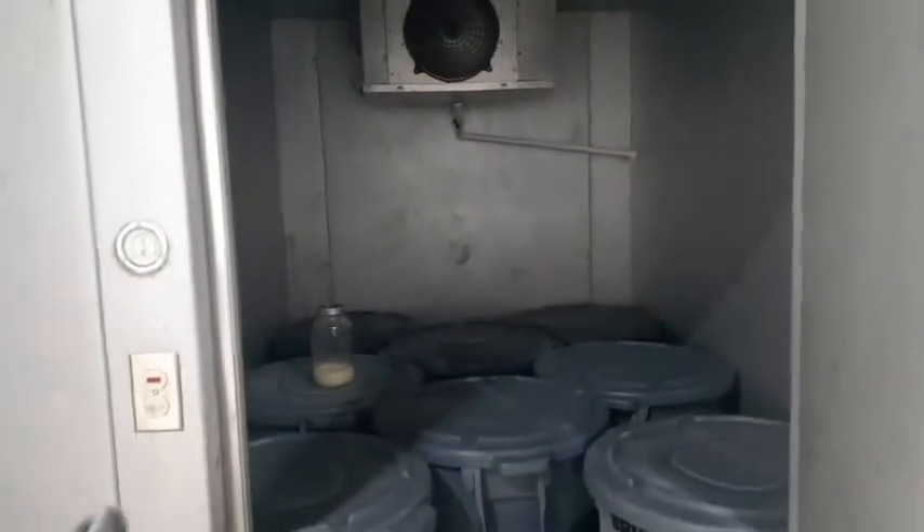After we get that done, this is our walk-in cooler. See all of our chill tanks in here? We fill those up with the chickens, dump a lot of ice in them, and it cools the carcass down very quickly. We let them sit in the salt water overnight.